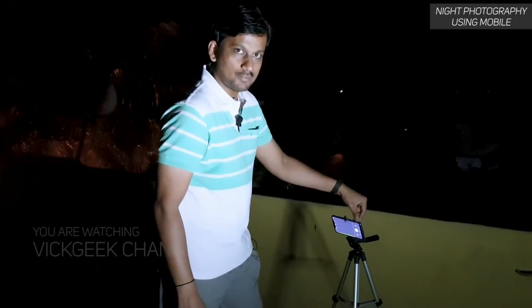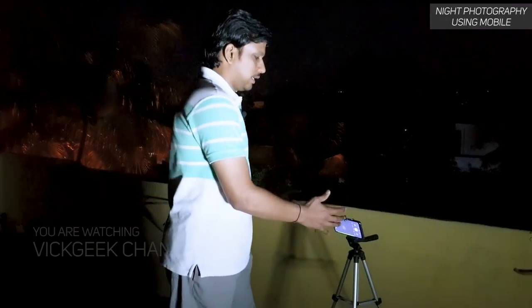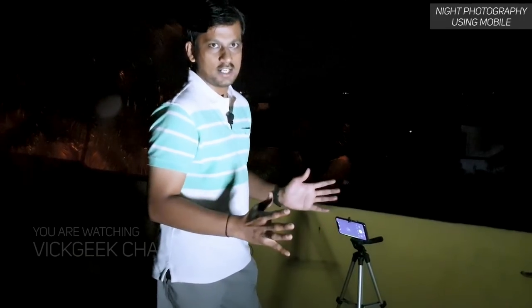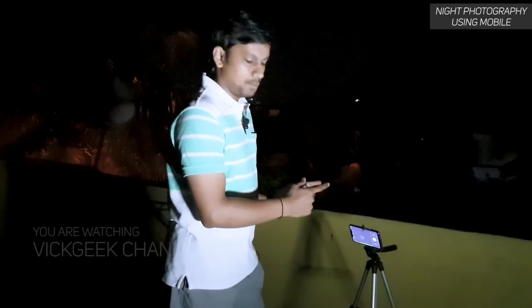This is the Poco F1 phone that I have set up here. I'm going to show you exactly what settings I'm changing, and we'll also take a picture and show you live on set. This was a very highly requested video, so I'm taking some trouble to make it — it wasn't easy since, as you know, it gets dark at night. Let's look at the picture and I'll show you what settings to keep.